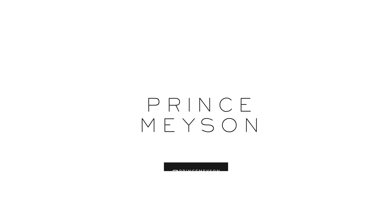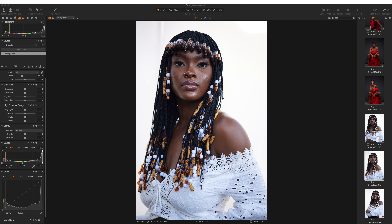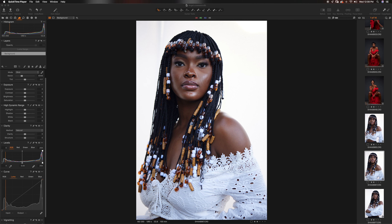Welcome to a new video. My name is Prince Mason. Today we are going to be retouching this image of this beautiful model, Angel. If you guys haven't seen the behind the scenes of this shoot, click the link in the description below or I'll put a card up here on the right. We shot this look without any strobes — just natural light outdoors. Big shout out to everybody that was a part of it, from the makeup artist to our hairstylist.